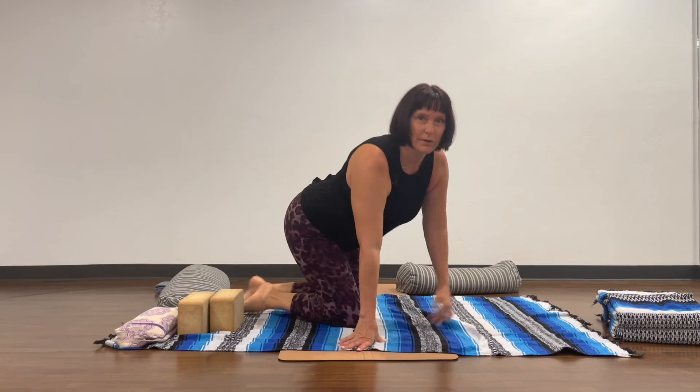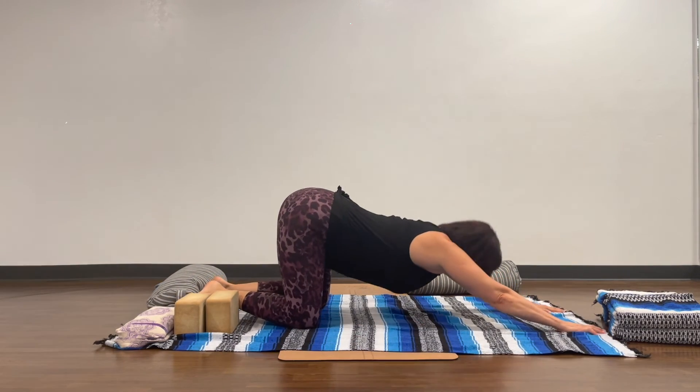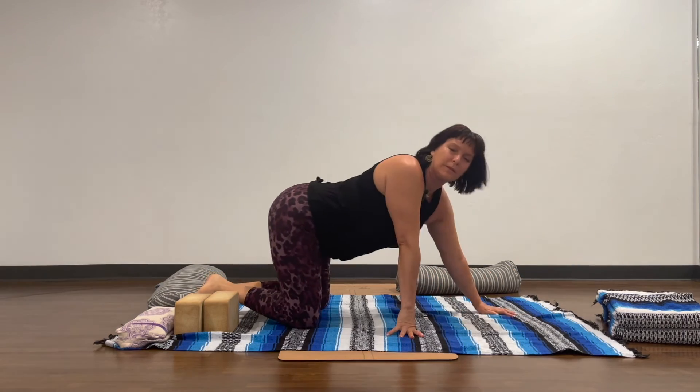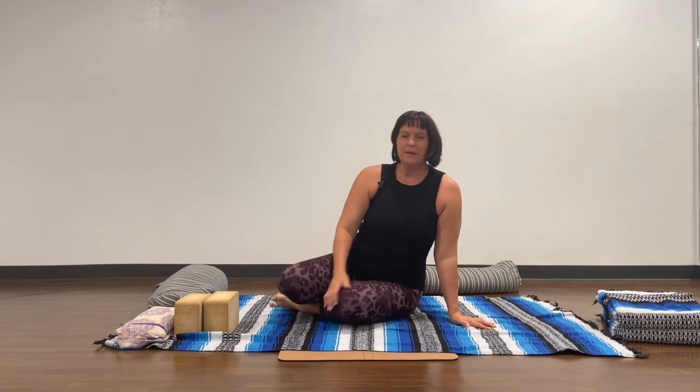You're going to want to feel the edge in the upper back. When you come down here, you'll feel it in the upper back but also in the lower part of the spine. The humerus and shoulder joint areas are also affected — that's where we want to feel the edge in this pose.